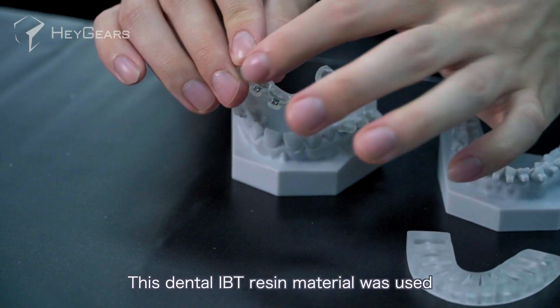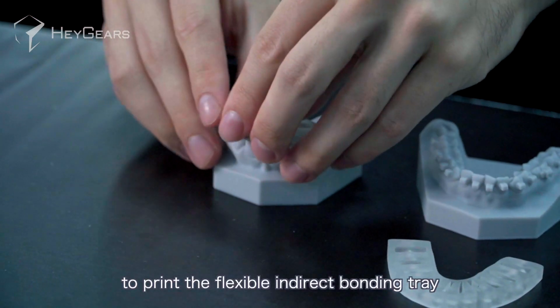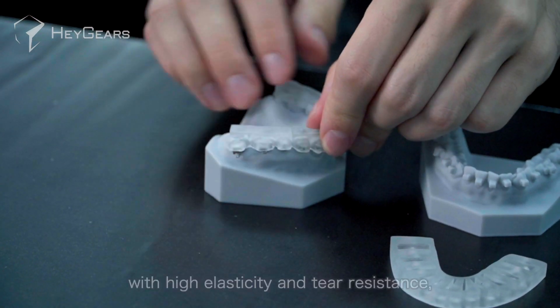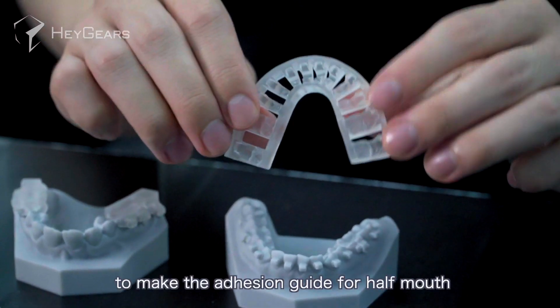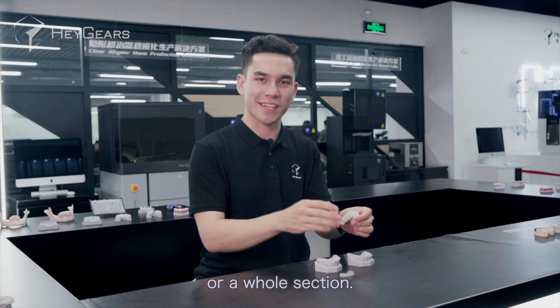This dental IBT resin material was used to print the flexible indirect bonding tray with high elasticity and tear resistance, which can be used to make the adhesion guide for half mouth or a whole section.